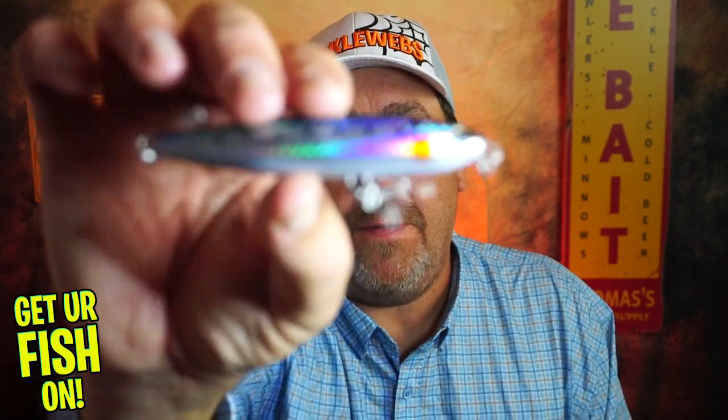Welcome back to the channel. Welcome back to the vlog. If you're new, I am Steve Chapman. Today, you and I are going to take a closer look at the Shimano Colt Sniper floating.